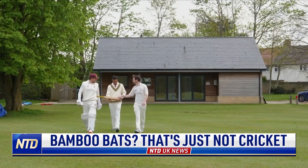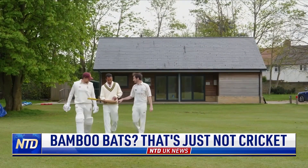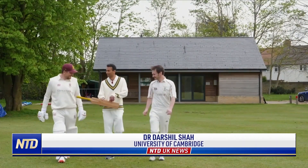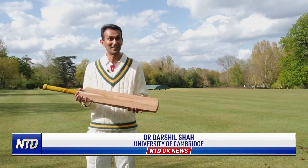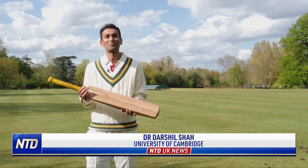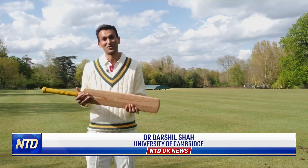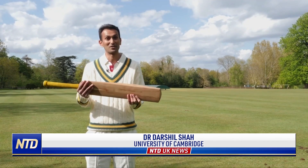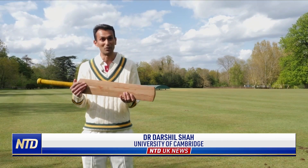But cricket is a traditional sport. Are we likely to see a bamboo cricket bat being swung at cricket grounds any time soon? Interestingly, bamboo is not a wood — it is a grass. And that presents part of the problem, because based on current MCC regulations, the blade of a bat needs to be made from a single plank of timber, of wood.